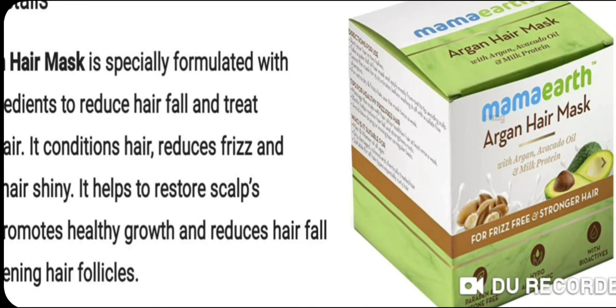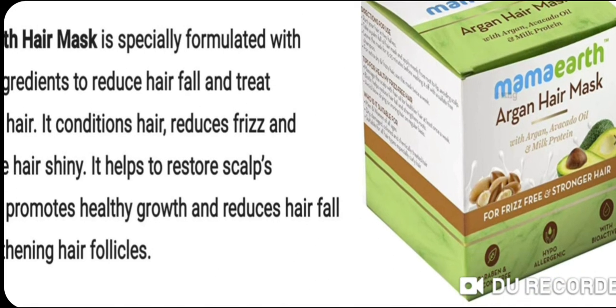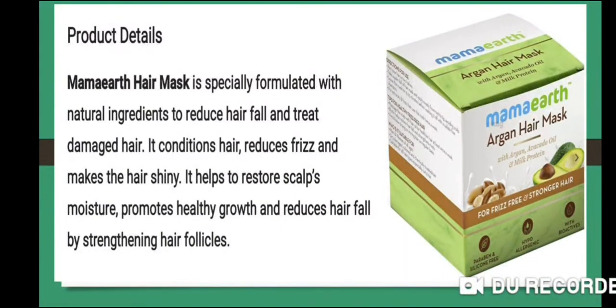Mamaearth Argan Hair Mask with argan oil, avocado, and milk protein — for frizz-free and strong hair. It is paraben-free, silicone-free, hypo-allergenic, with bio-actives and natural ingredients. This mask is very beneficial for hair.